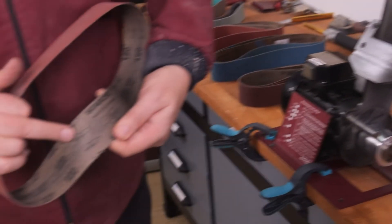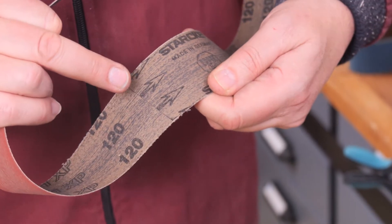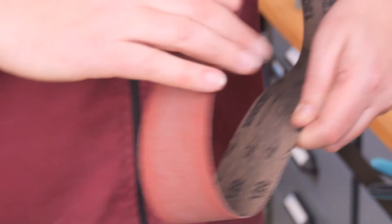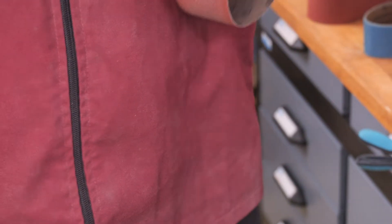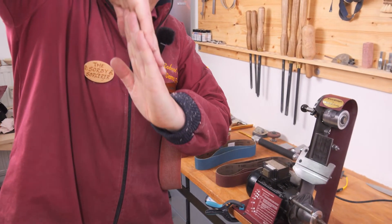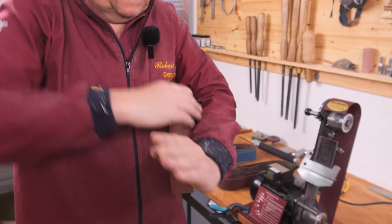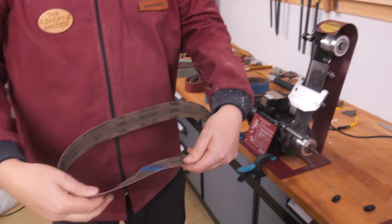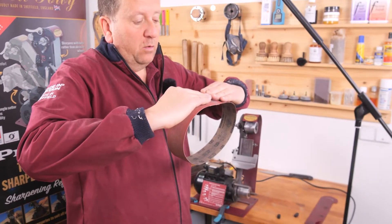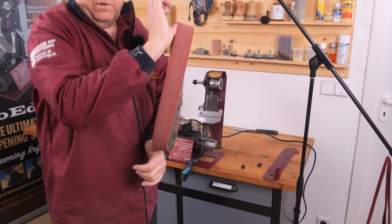Inside the belt you will see arrows for direction. These are normally used on belt sander belts because the arrow tells you which way to run the machine — on a cheap belt sander belt the belts are overlapped, so running them the wrong way would cause peeling. However, these Pro Edge belts are actually butt jointed with no overlap, so although they have arrows on them, it doesn't matter which way you put the belt on.